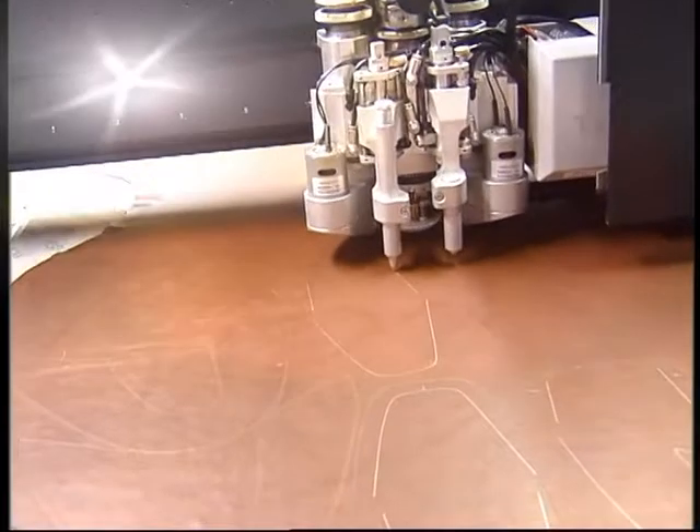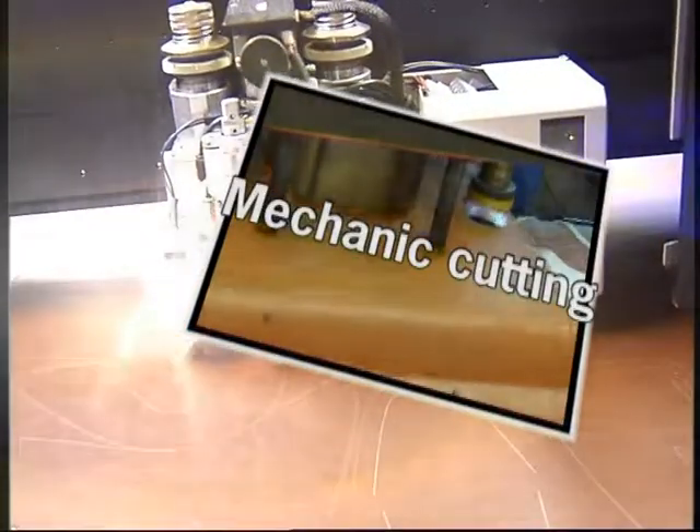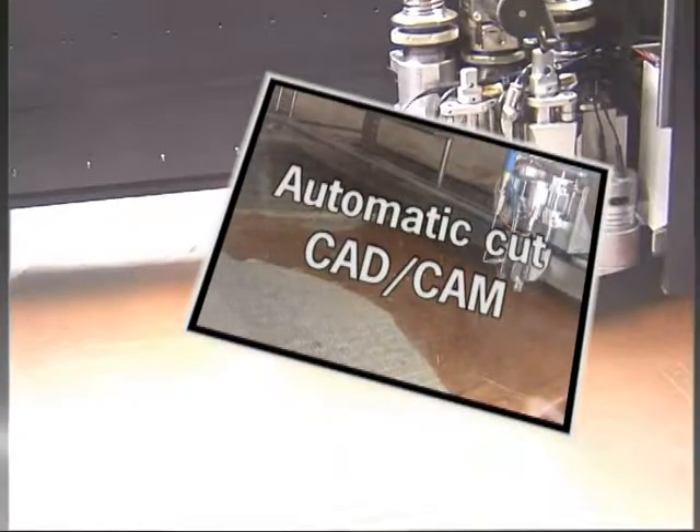In short, the available cutting methods are: manual cutting with knife, mechanic cutting, clicking press with turning arm or movable trolley, automatic cut CAD/CAM with knife, laser, or by water jet.